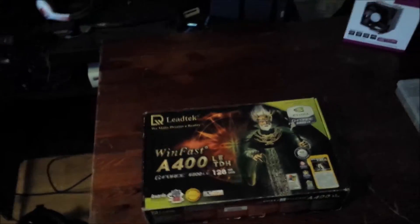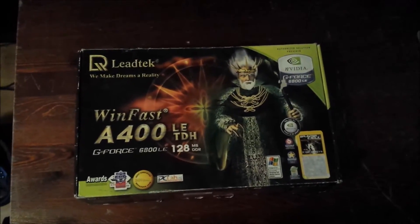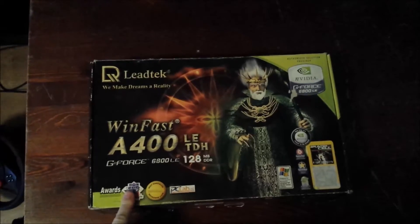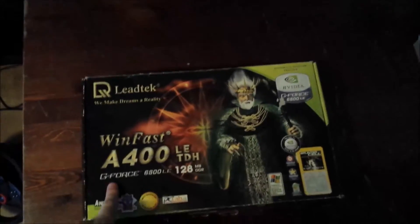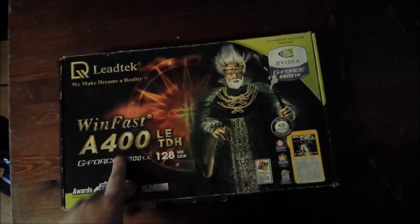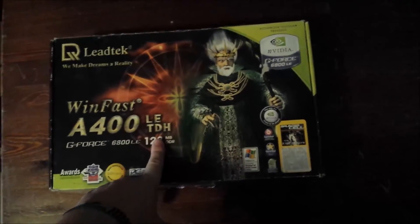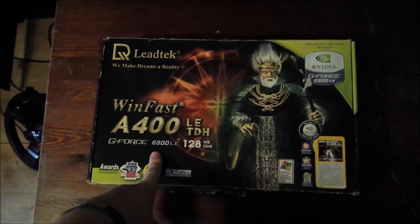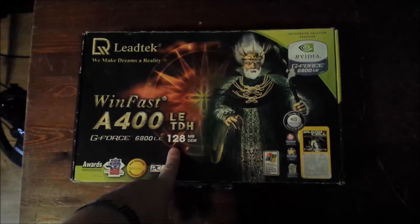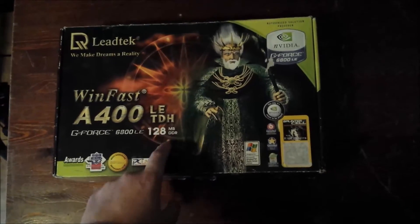Hello YouTube, this is Merifix94 once again with a new video. I really want to talk about something special today. It's about an old, very, very old graphics card. Next year it will be 10 years old. This is the Leadtek Winfast A400LE TDH GeForce 6800LE with 128MB of DDR1 — very old.